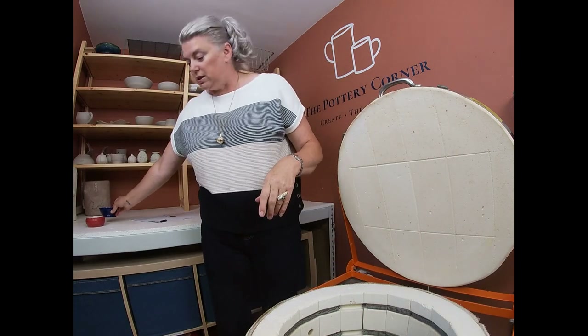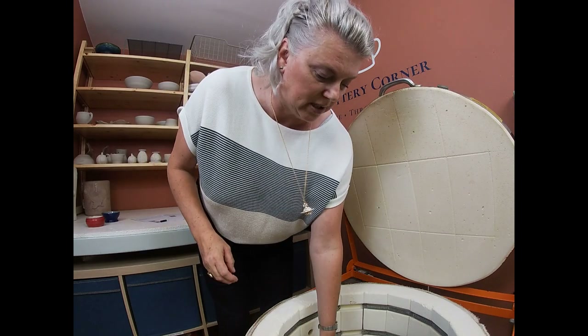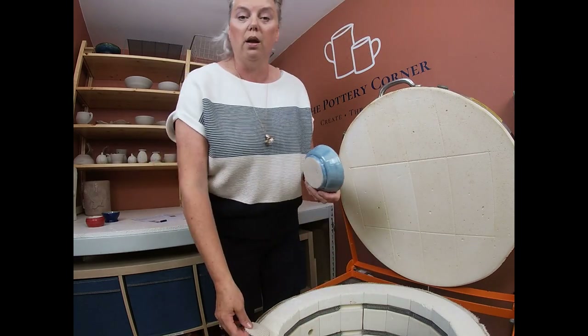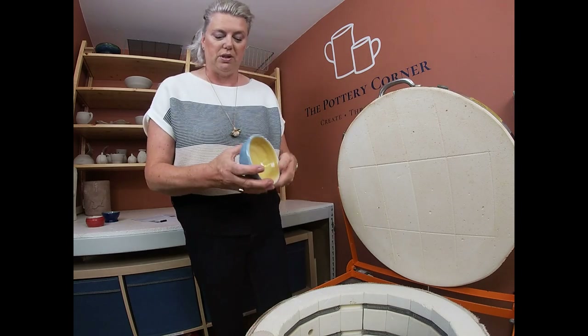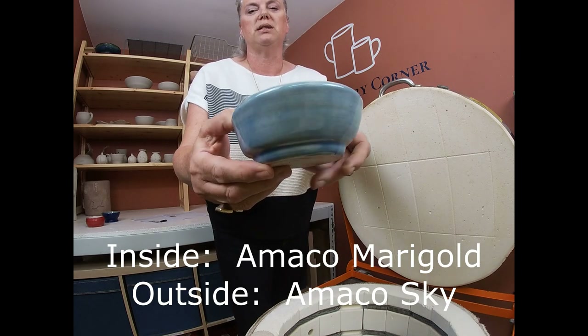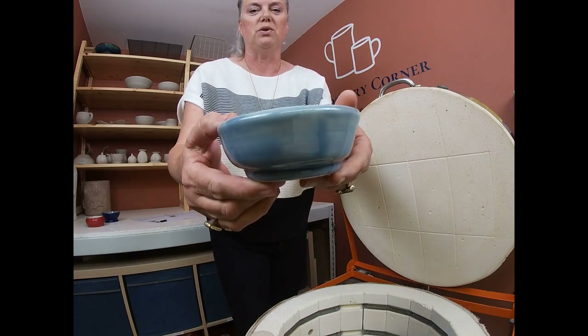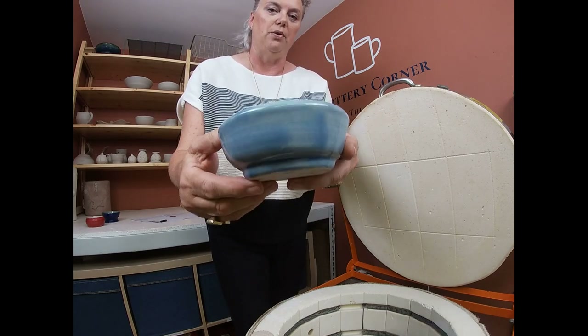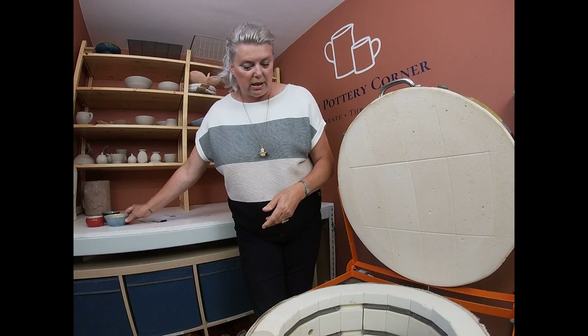This one I thought was Olympia's but it's Nina's — sorry! It has Marigold on the inside and Amaco's Celadon glaze Sky on the outside. So they're both Celadon glazes — Marigold and Sky — both by Amaco. Again a nice little piece.